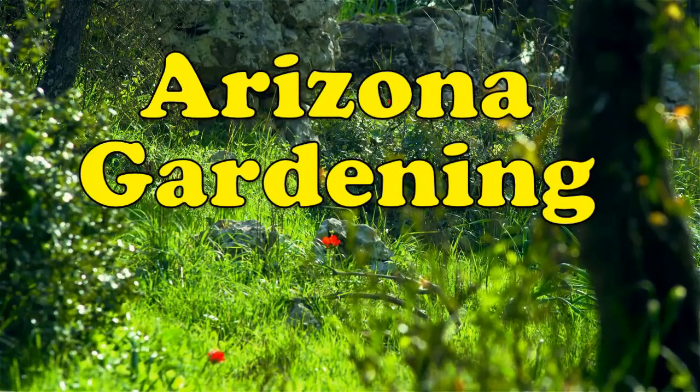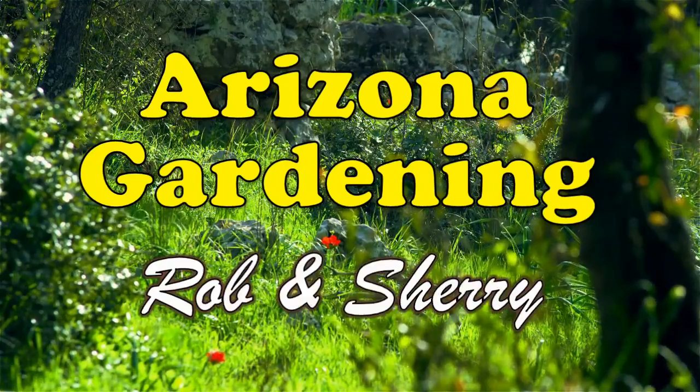Welcome to Arizona Gardening with Rob and Sherry. Hello once again Arizona gardeners. Today we're doing some follow-up on the garden we put in last weekend and showing you some of the things we're doing to it.